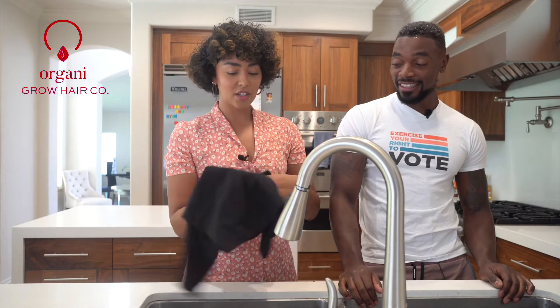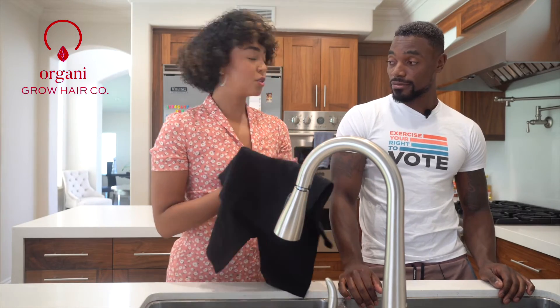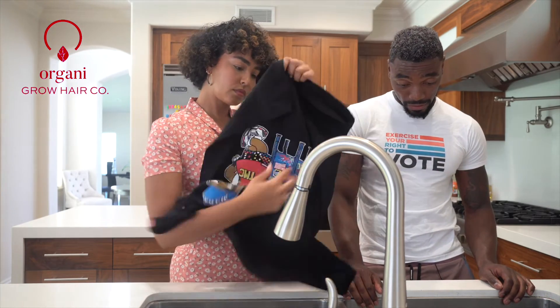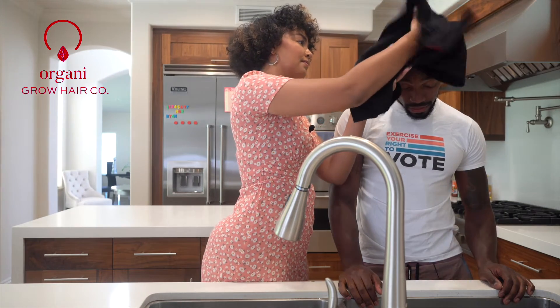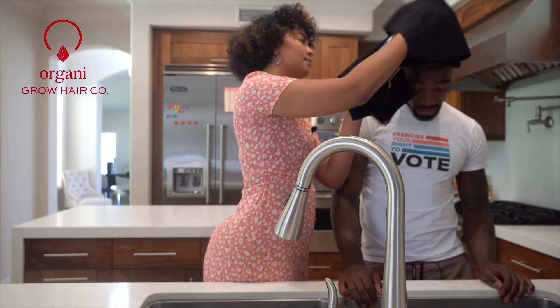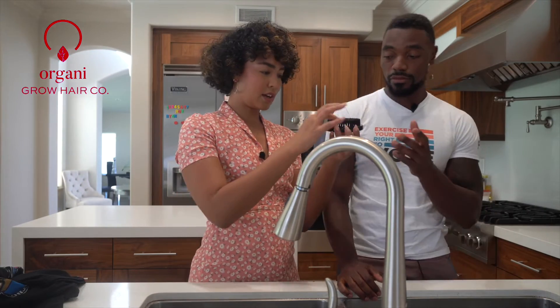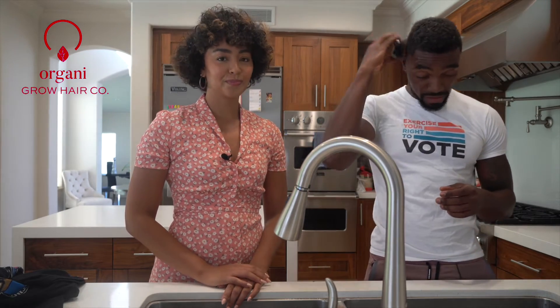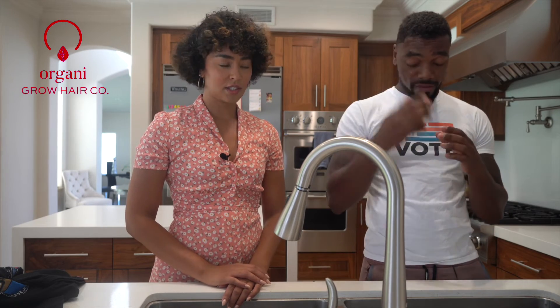That smells nice. We have a t-shirt or you can use the OrganiGrow microfiber towel to squish out the extra product. You could also let it air dry, but just for the sake of giving you the final look. We've got our brush to do the sides. A little brush. Now we're looking good!